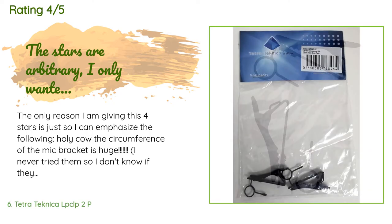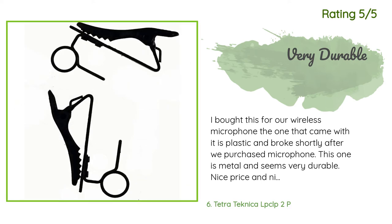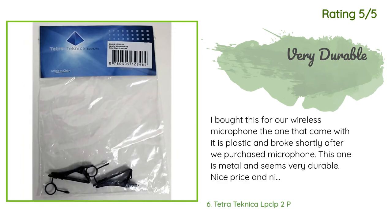A customer said: The only reason I am giving this four stars is just so I can emphasize — holy cow, the circumference of the mic bracket is huge. I don't want to downgrade them if they are decent quality and reliable, so four seems like a good compromise. The description did specify it is meant for a 6mm diameter lav mic; I knew mine was 4mm but figured I could make it work. Another happy customer said: I bought this for our wireless microphone — the one that came with it is plastic and broke shortly after. This one is metal and seems very durable. Nice price and nice product.